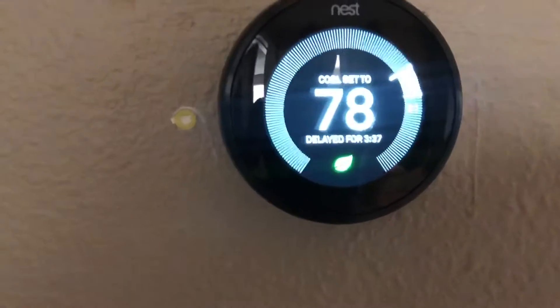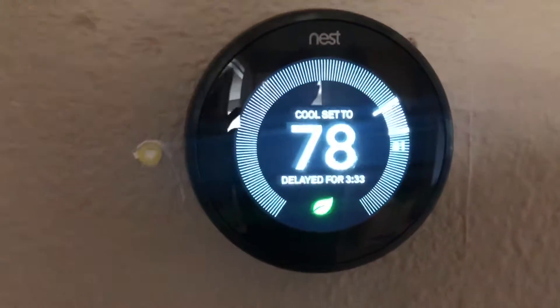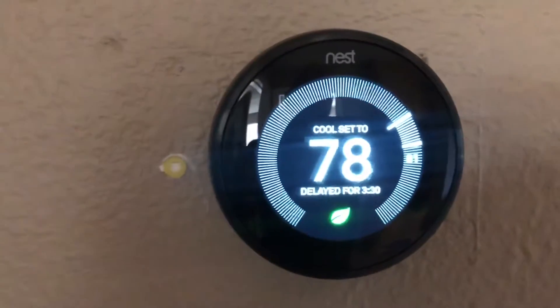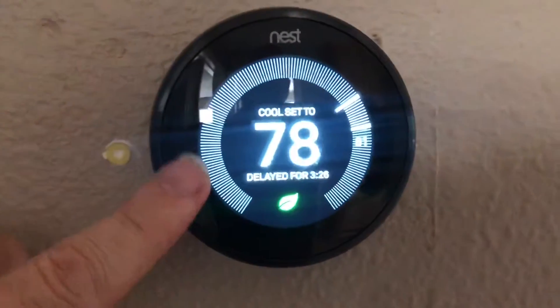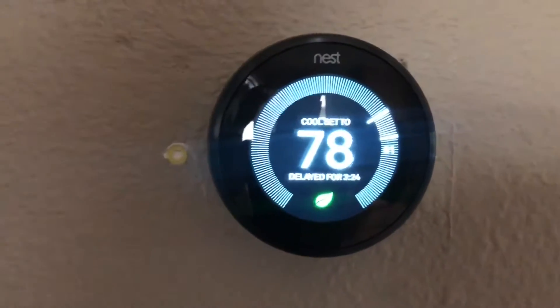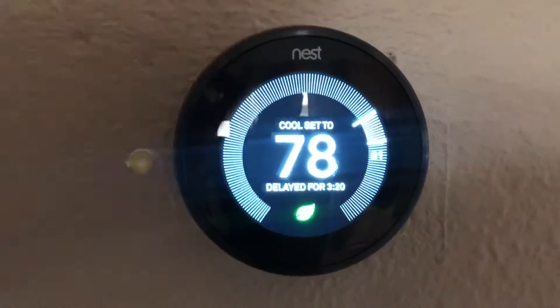Here's part of the problem. The Nest is sold at Home Depot and a lot of people just wire it up the same way as they wired their old thermostat. Here's the problem: your old thermostat had batteries in it, this one does not. This unit takes power from your furnace and it needs an extra wire connected to it.